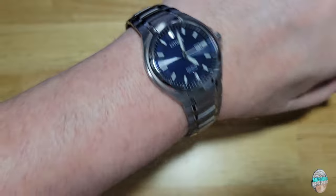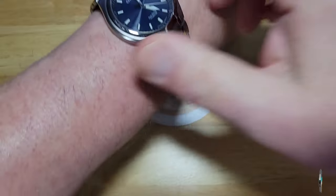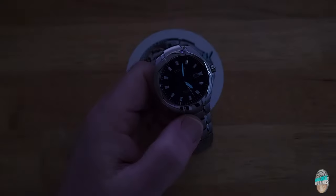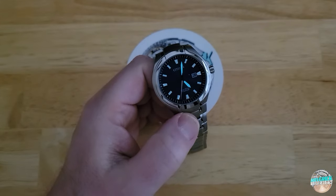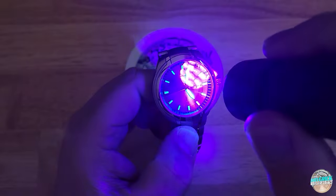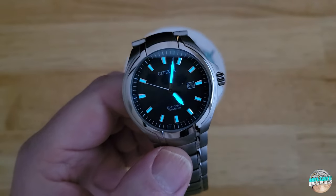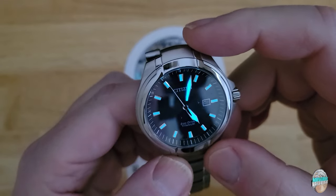Let me go ahead and try this thing on real quick. It's actually a little bit loose. Feels great though. Now the lume — I checked out the lume before I started the review and it looks like the indexes don't have nearly the application that the hands do. Let me kill all these lights here. Again, not a dive watch — y'all are used to seeing dive watches on my channel. This is Citizen's proprietary lume. No idea what the makeup is of this lume — I'm assuming probably some sort of super lume or something. As you can see, the hands are a lot brighter — obviously they also have more lume in them — but the hands are brighter than the indexes. But it's not fading, which is nice.